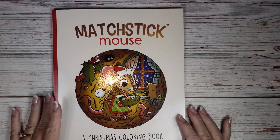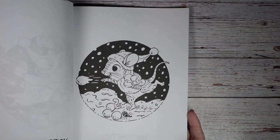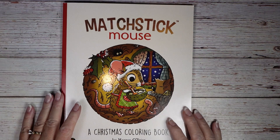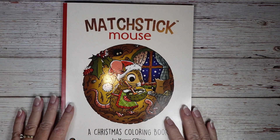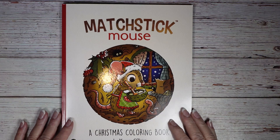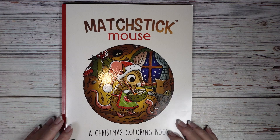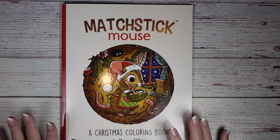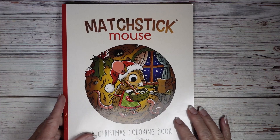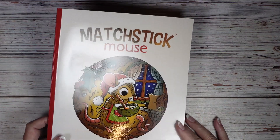I got this Matchstick Mouse Christmas coloring book because who can resist Matchstick Mouse, right? I wanted to have some Christmas coloring pages — I did a video recently showing all my Christmas pages and very few were specifically Christmas books. So I'm excited about this because it's kind of like Small Victories: they're easy images to color and I really enjoy them.